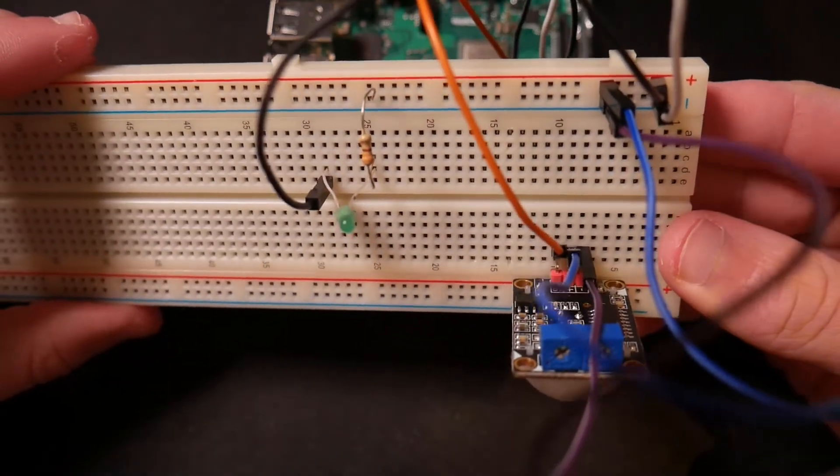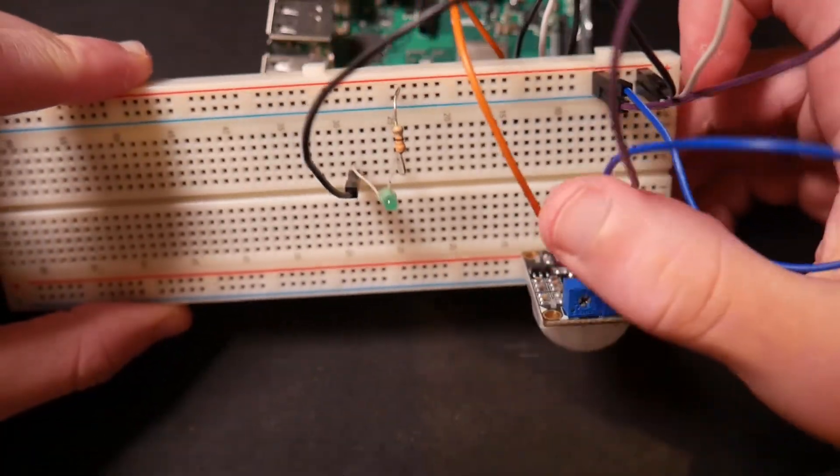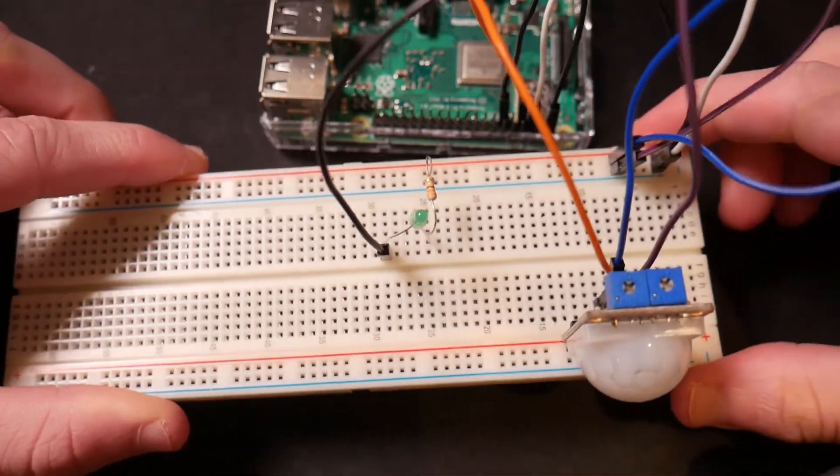Now if you look at our breadboard, you can see we have a resistor going into the negative rail (the blue strip), which eventually goes into the Raspberry Pi. We have the GPIO pin — the second black wire — plugged into the long end of the LED, which is plugged into the resistor. Finally, our sensor is getting positive, negative, and S, and that S is what's actually sending a signal to our Raspberry Pi. That's it for the wiring — now we can plug in our Raspberry Pi and get into the code.